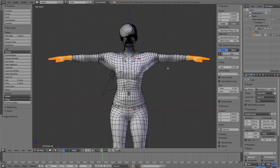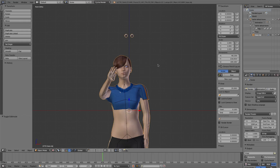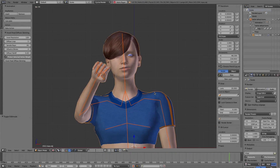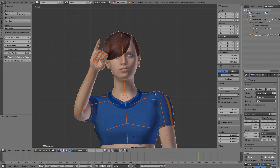Tap Z key to enter Solid Mode, then tap Tab key to enter Object Mode. Now we rebind the character with the Voxel Heat Diffuse Skinning add-on. When you select one mesh and one armature, the interface will appear. Check 'Protect Selected Vertex Weight' so we can lock the weights of selected vertices. Completed. Let's see the result. Everything is perfect now.